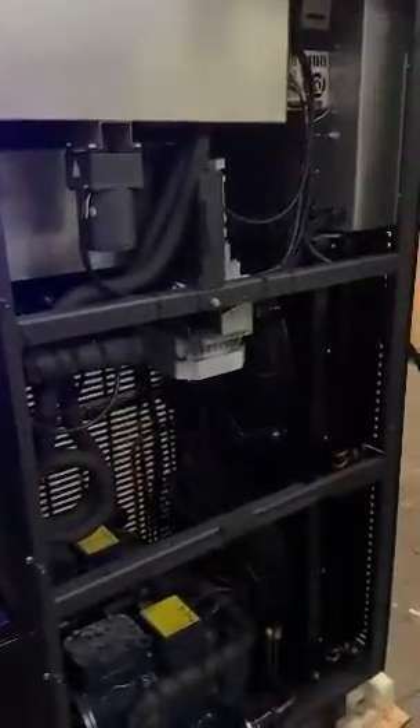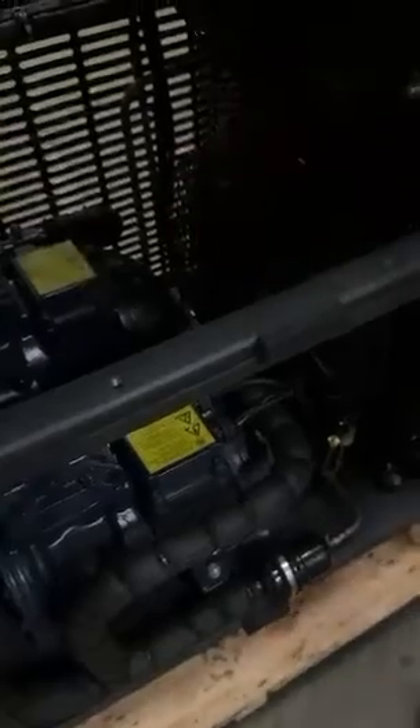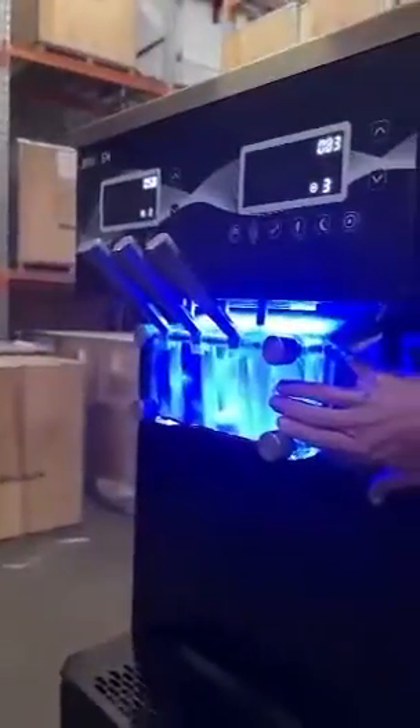Here's a little sneak peek inside the Brulin Beast. They all come with two giant Doran compressors, 2.8 horsepower each, with Danfoss refrigeration systems, two Trans-Techno motors and two Trans-Techno gearboxes, giant condensers and condenser fans, two 20-litre hoppers, and around the front two giant 3-litre cylinders.